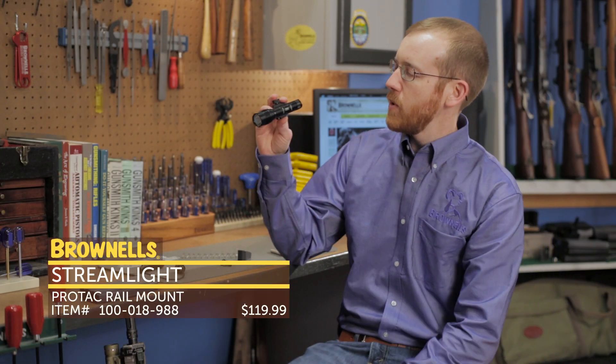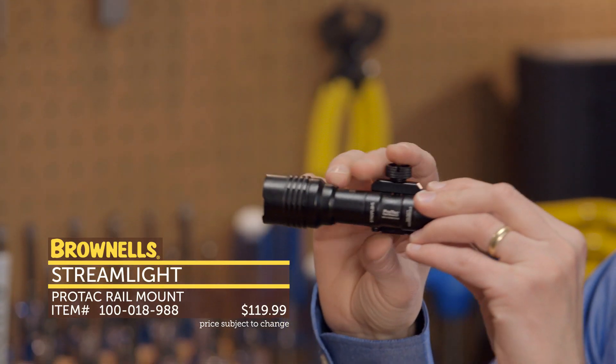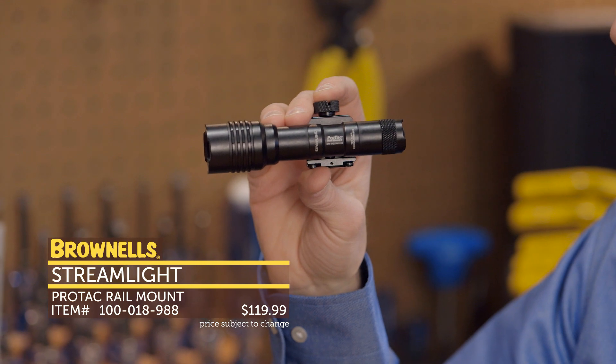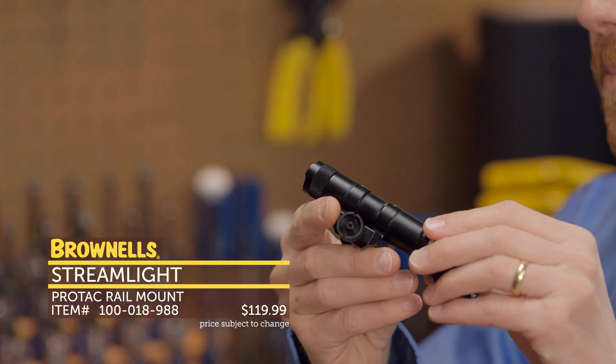First up from Streamlight, we have the Protac Rail Mount II Weapon Light. A great thing about this — awesome price. Also comes with 625 lumens. A few features on it: aluminum housing, takes CR123 lithium batteries.